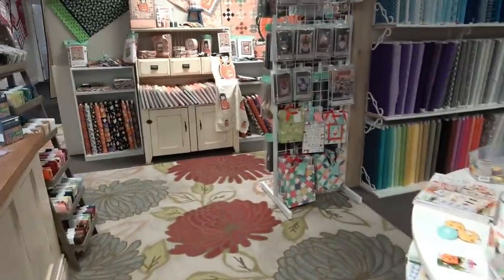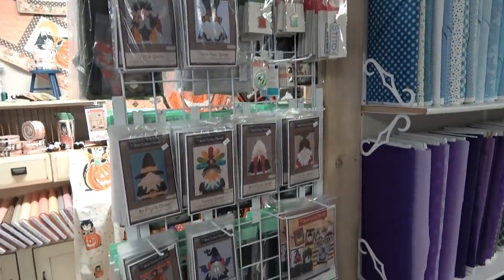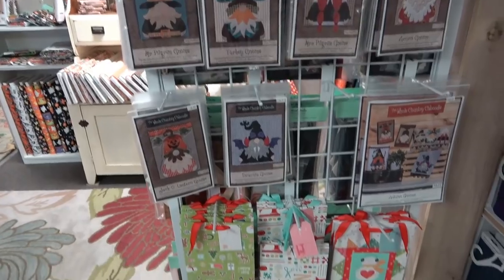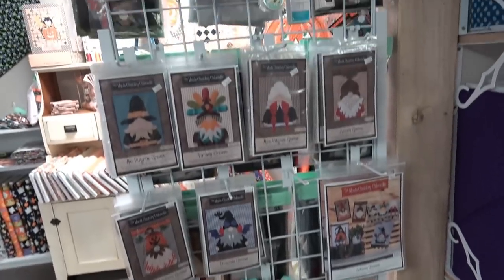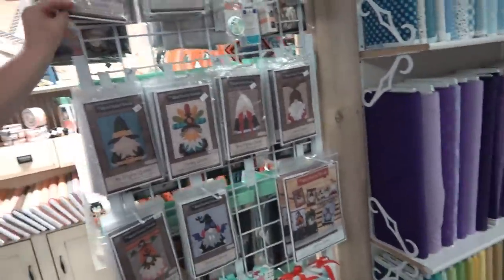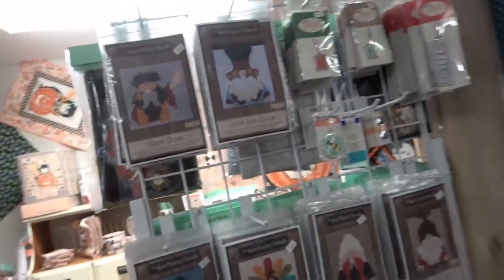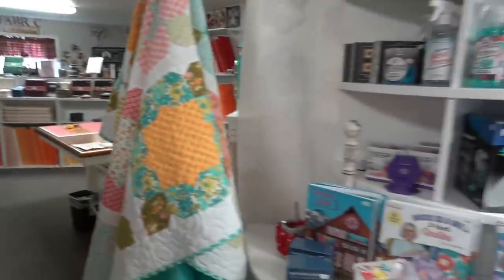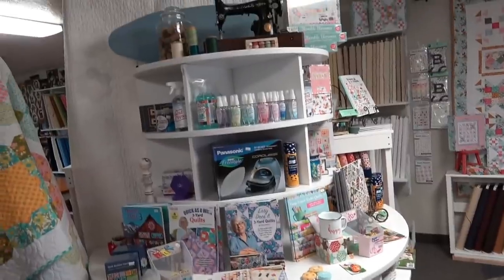Back at the front, they have gnome applique pieces — by Country Caboodle — that you can put on tea towels, make into pillows, or all kinds of things. They didn't cut these ones but they've gone really well. They're super cute! And if you're really into it, they even have a hippie for you. Lots of notions and lots of pattern books as well.